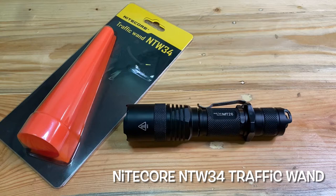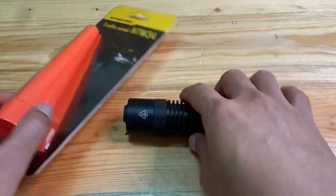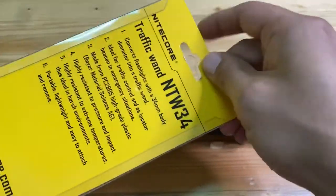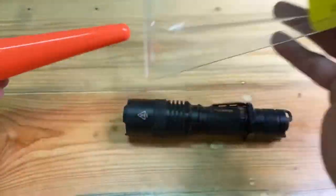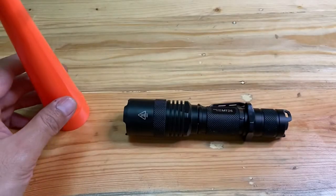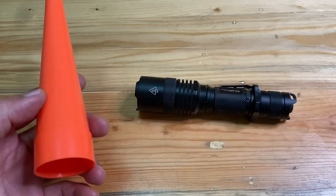Hello brother and sister, today we are going to give a review for the Nightcore Traffic One. We are going to open up the package and give it a measurement.